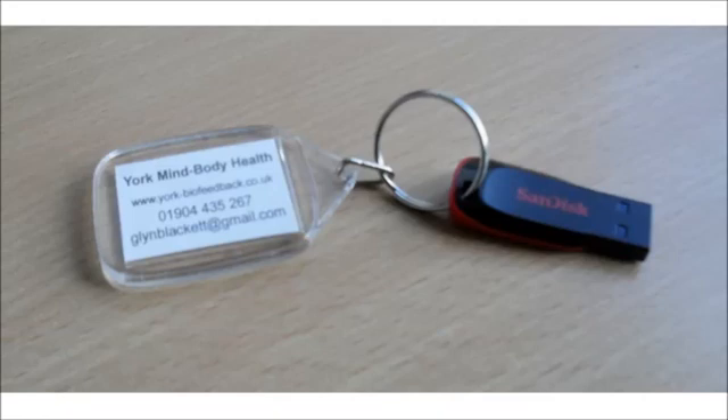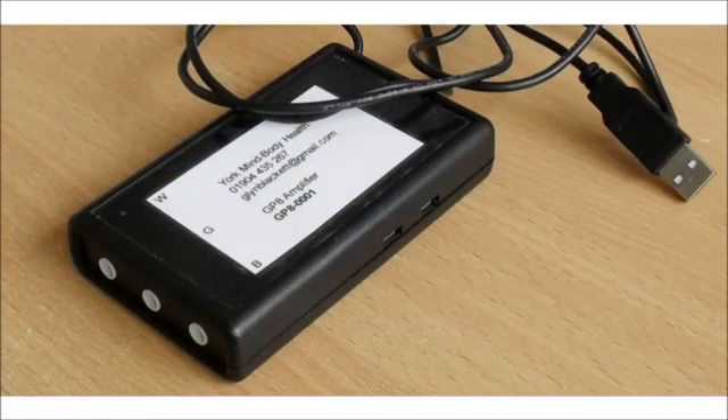I cover software installation and setup in a separate video. This device is called a GP8 amplifier. It can measure EMG for muscle tension and it's also used for HRV biofeedback, which we'll cover later in the course.